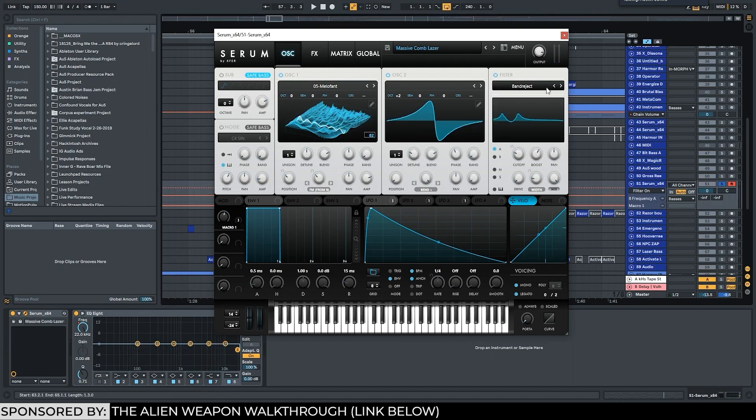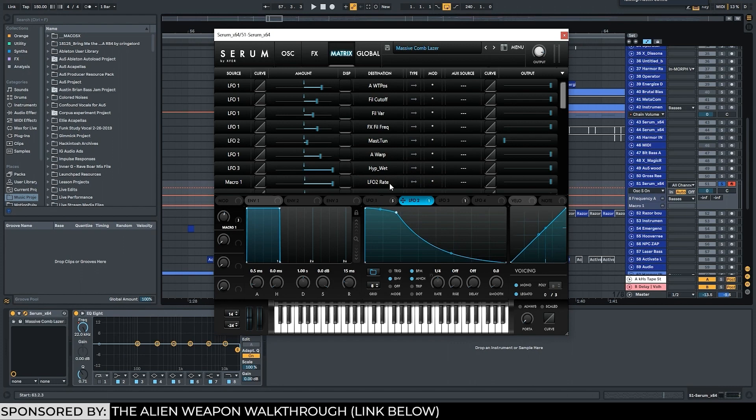I think I also had the band reject filter on either before or after. What I'm doing is I'm automating the cutoff and the width, so you have sort of a wider band reject width in the higher frequencies and then they kind of pinch as they sweep down. I'm going to slow down this LFO. I added a sub, and I used LFO 2 to control the master tuning, so it actually sweeps and pitches down.